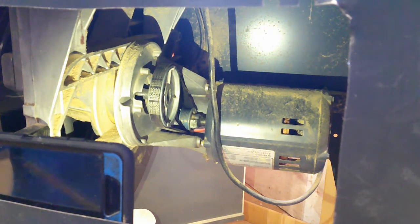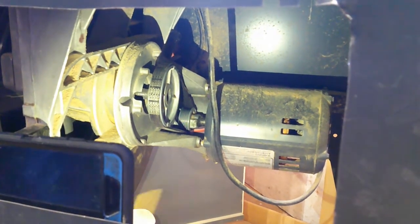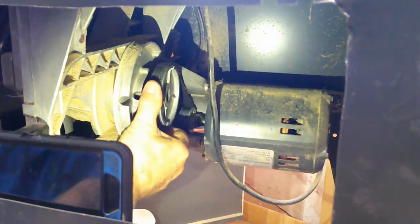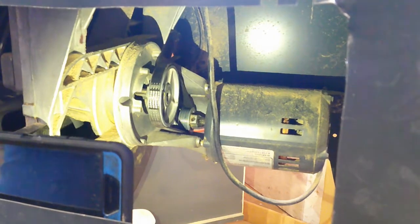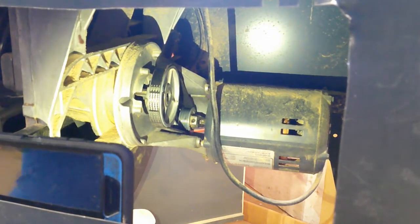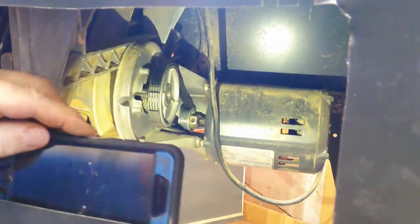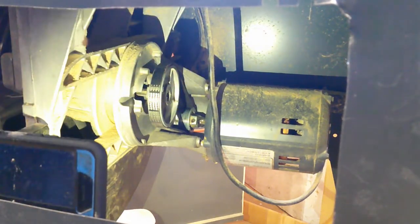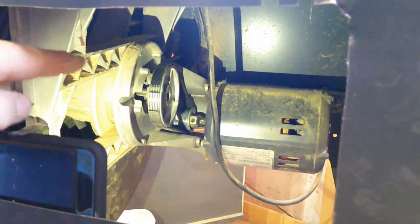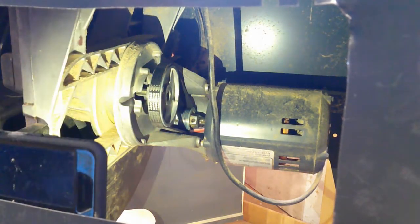The first way I fixed it: you can rotate this and see the set screw right there. Loosen the set screw up, push the pulley back over where it belongs, tighten the set screw up, make sure the top one is correct — there's a set screw almost in perfect alignment on the top and the bottom. Tighten them up, secure them, make sure they're good to go. That held for a while, and then again it popped over and moved.